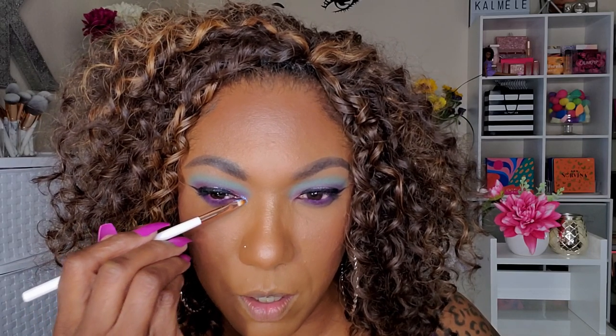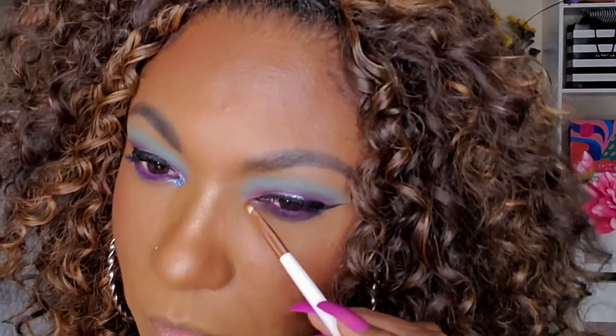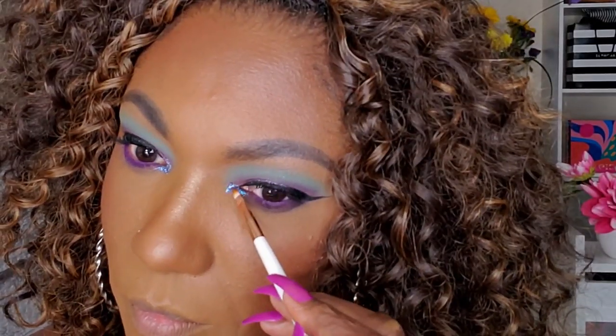I was going to go with the teal but this bluey-purple is really pretty, so I'm going with this one. I'm taking a little off the applicator and tapping it in. Oh, that's pretty! We buy these things and forget to use them — since I'm doing a space age look today, why not? I'm tapping it to keep it right there. I feel like some kind of 70s dance queen with what I'm doing to these eyes.